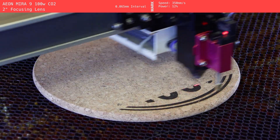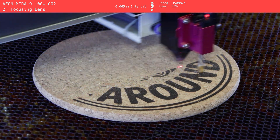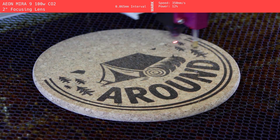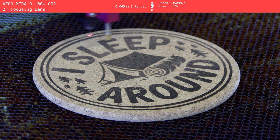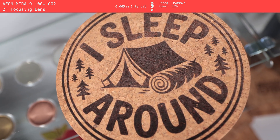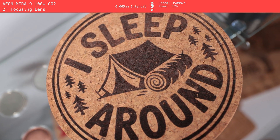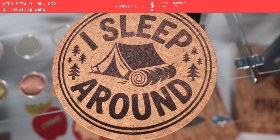Lastly, we engraved one of the pot holders on the CO2 gantry, as we didn't have any more coasters. The Mirror 9 always does pretty well, but this time it disappointed us a bit. We noticed some weird inconsistencies in color, like the bottom word being darker than the top, and we're not totally sure why. Maybe something like an exhaust issue or dirty lens could have caused this. Still, despite the uneven color, the design came out clean and pretty dark overall.